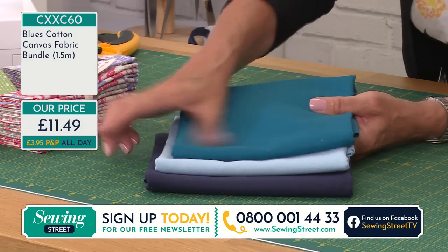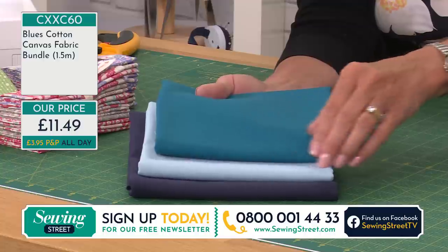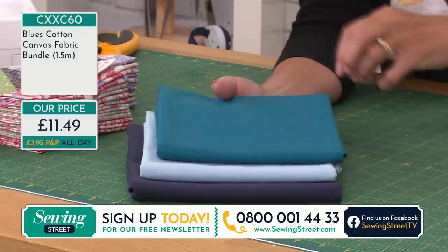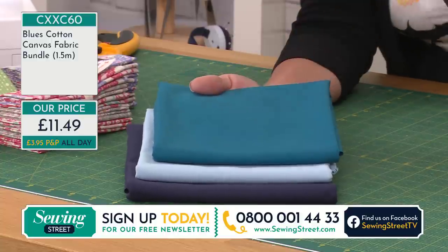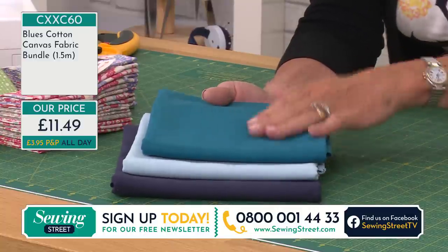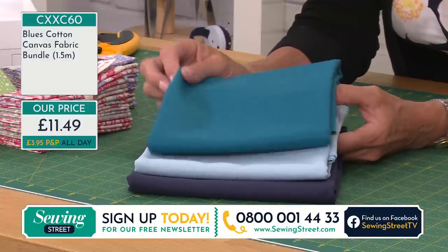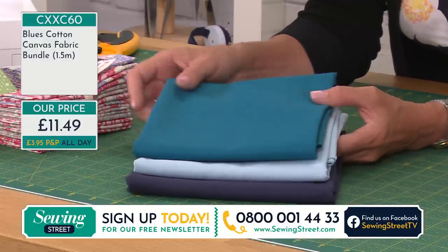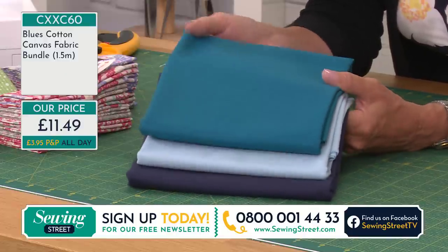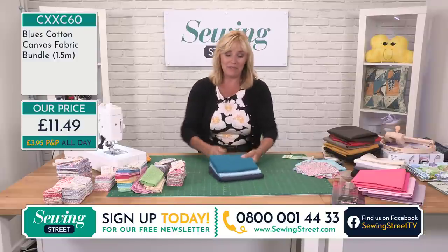These are the blues from our cotton canvases — three pieces, one and a half metres for £11.49. They go with anything, really. The teal on its own has been really, really popular — that seems to be one of the colours at the moment. Funny how we have trends of colours like that — everybody gravitates towards teals and mustards. Blue apparently was the Pantone colour of the year. I wonder which shade of blue it was. £11.49 for three of those.